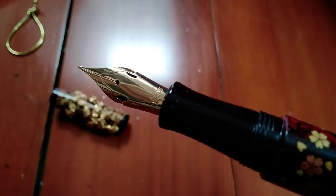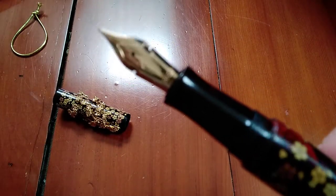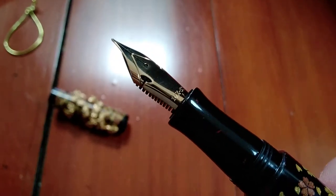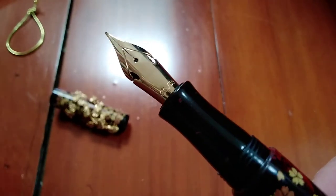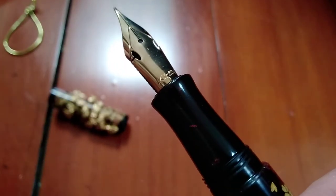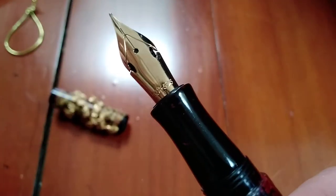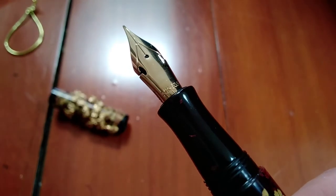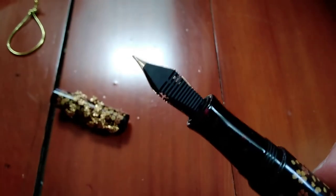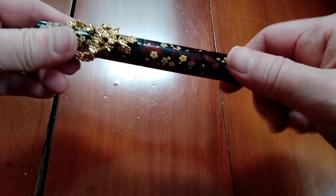This is my first soft fine — not flex. It does look based on the side profile like it might be flex, but he assured me it's not. It's 14K — I was afraid that 21K might be a bit too soft. So that's nice: 14K fine soft.